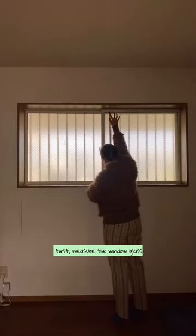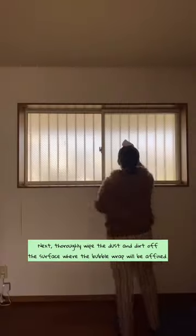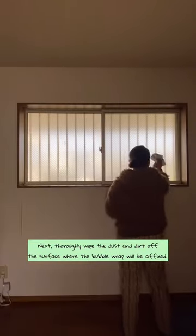First, measure your window glass and cut the bubble wrap to the required size. Next, thoroughly wipe the dust and dirt off the surface where the bubble wrap will be affixed.